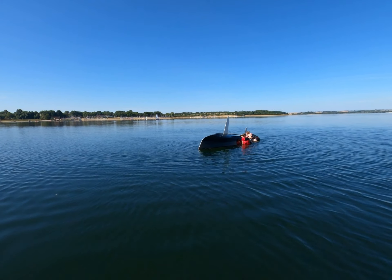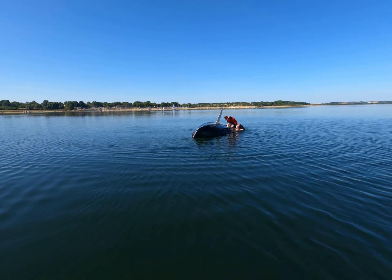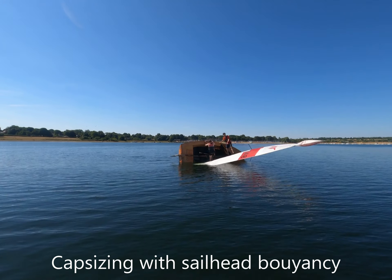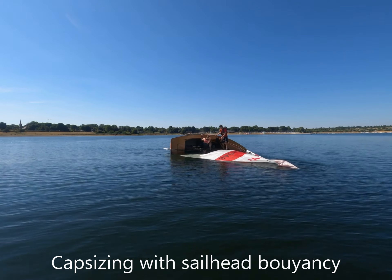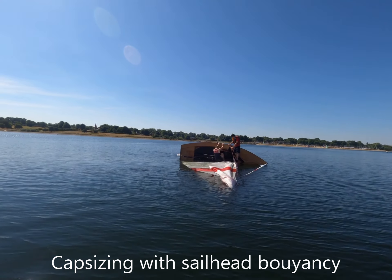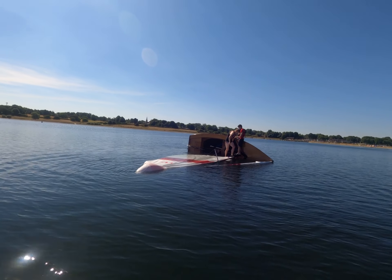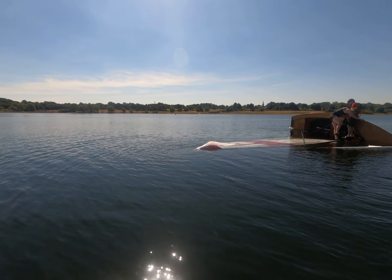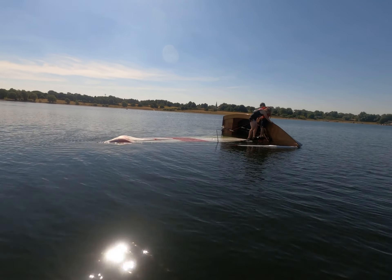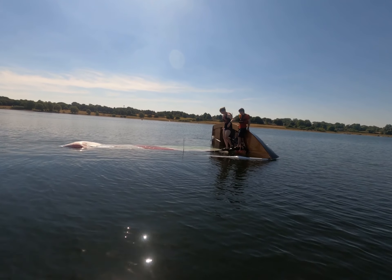I don't think we're sailing now. This is what the Chinese are doing. She's climbing on board. It just stops! That's not bad with both of you standing on the mast.